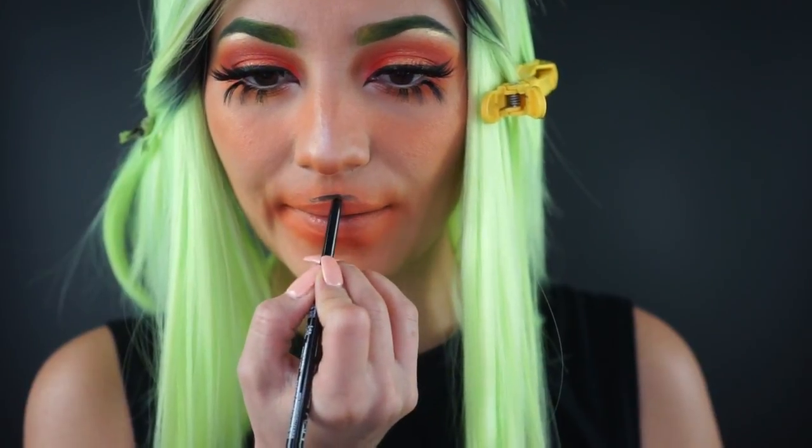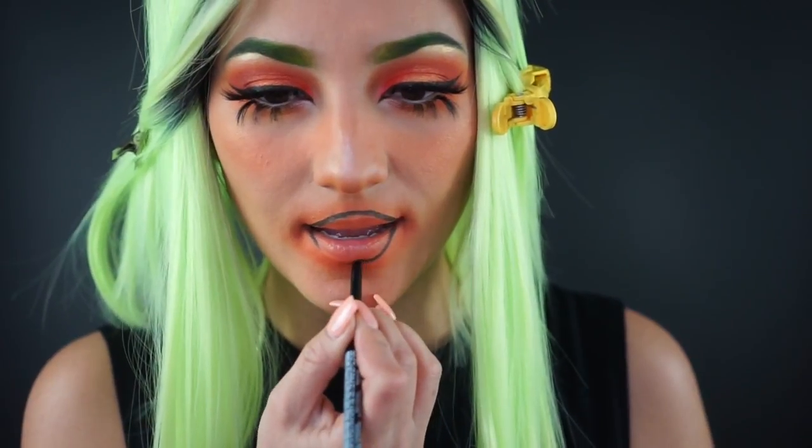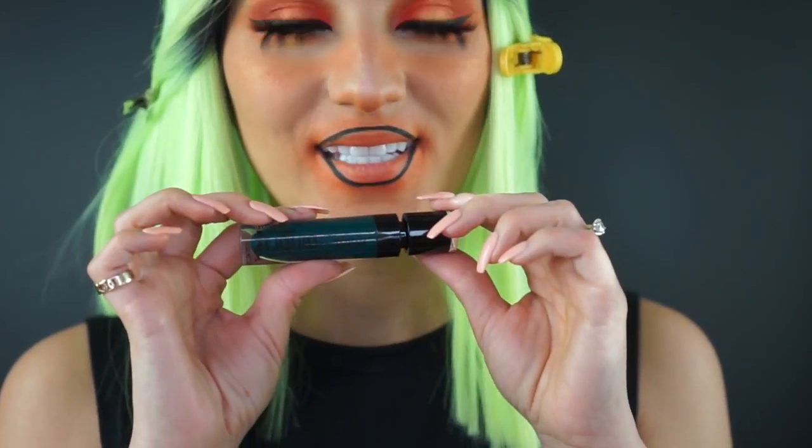Now it's time for lip liner. I overdraw my lips daily, and when I'm doing a character makeup I go all out and do my Disney princess lip — and I get to do it today because it's my prerogative! We got the shape down and I'm moving on to the lipstick. This color is so beautiful — I've never tried it and it looks perfect.